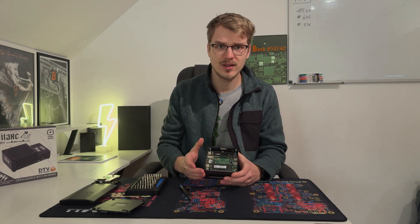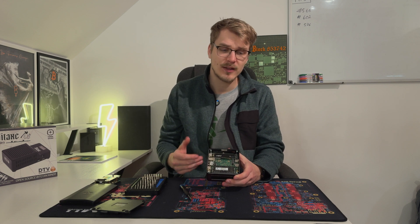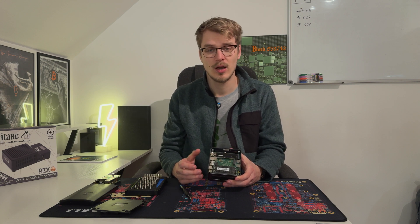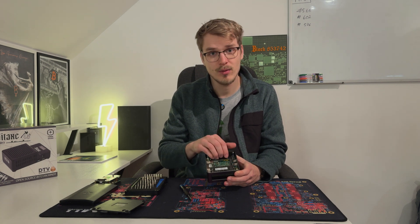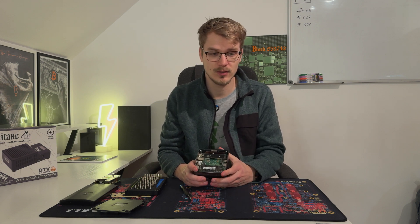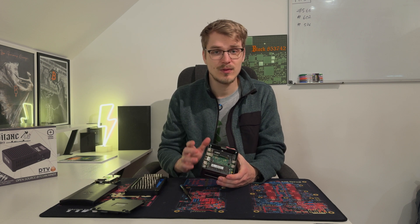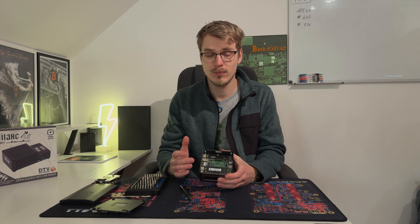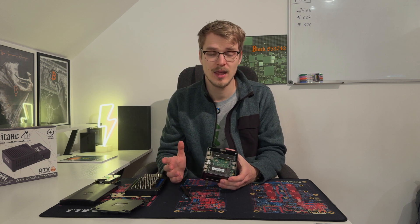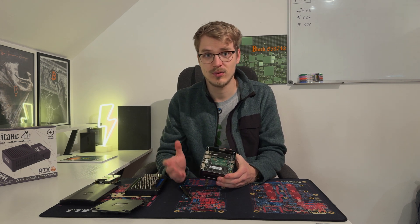Most mini PCs sold these days usually have an NVMe with around 500 gigabytes of storage, which is not enough for a Bitcoin node. If you want to start today, I'd highly recommend getting a two terabyte NVMe or even a four terabyte one, depending on how long you plan to run the node. A one terabyte drive will still be plenty for the next year and a half or so, after which you'd need to upgrade — but I'll have a video showing how to securely move your data from one drive to another.